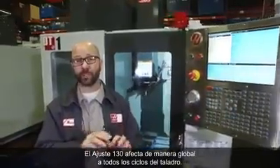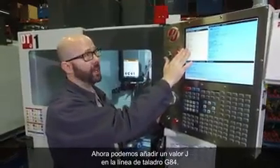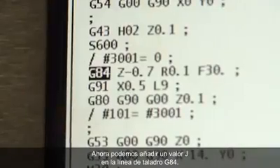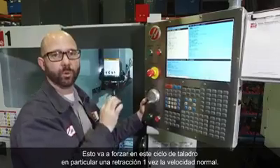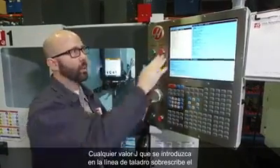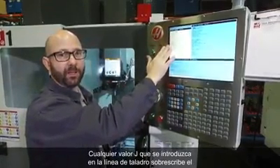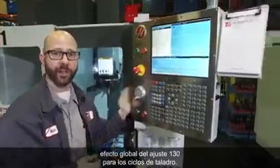Setting 130 affects all of our tapping cycles globally — it sets a default for everything. Now we can add a J value to our G84 tapping line. J1 forces this particular tapping cycle to retract at 1 times the normal speed. If I had used J2, it would go to 2 times the normal speed. Whatever J value I put on my tapping line overwrites the global effect of Setting 130 for our tapping cycles.